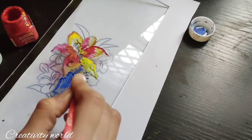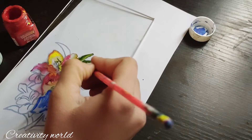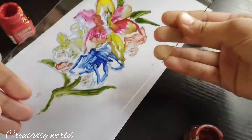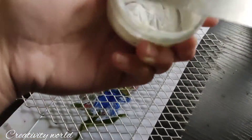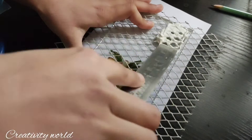In the middle part I am adding a blue shade, and the leaf portions are being covered with sap green color. These are all acrylic colors — poster colors will not work for this, so you need to use acrylic colors. Now I'm taking this stencil; you can use other stencils also.